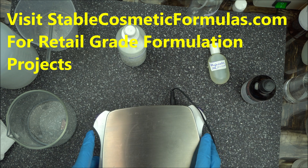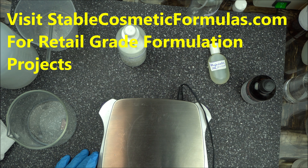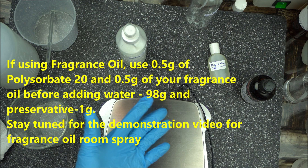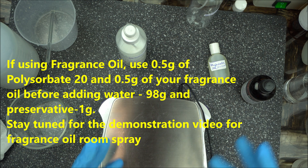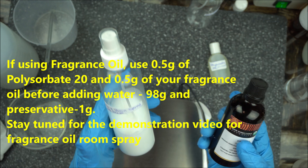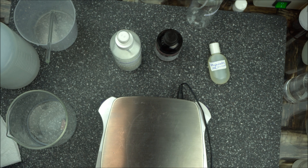Before I let you go, here's the recipe for those using fragrance oil. Follow the same process but use 0.5 grams of your favorite fragrance oil, add it to 0.5 grams of polysorbate 20, then add one gram of preservative, and 98 grams of water. I'm not a fan of fragrance oil personally, but I may cover that in a future video. If you loved this video, give it a thumbs up, click the subscribe button and the notification icon to be notified of my next video. Thanks for watching.